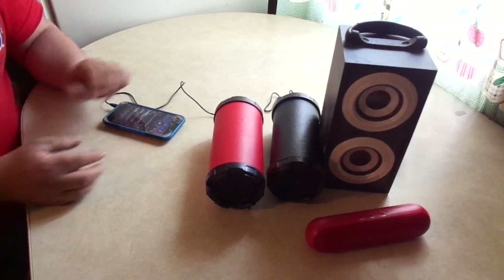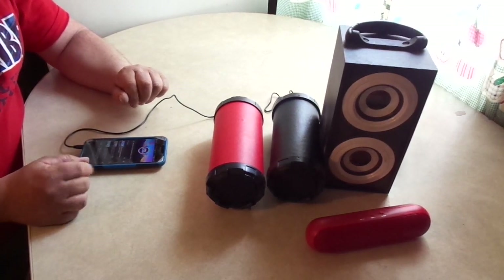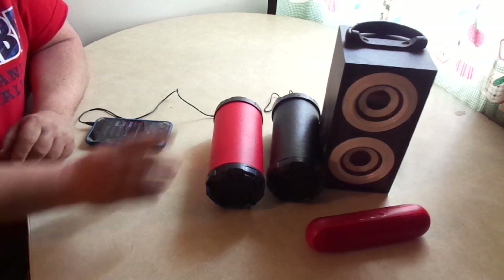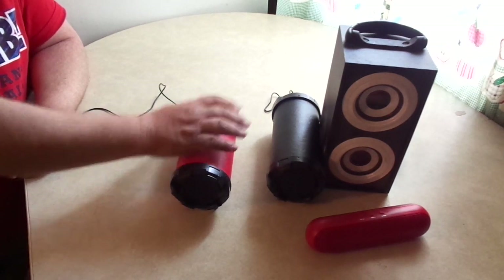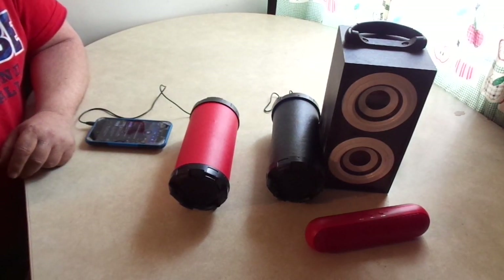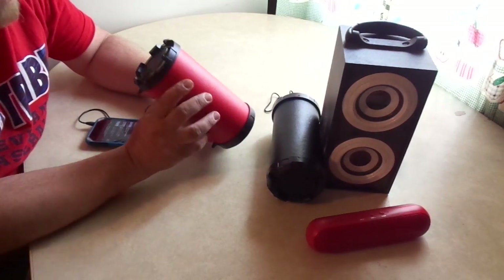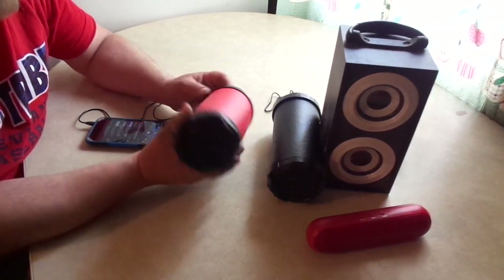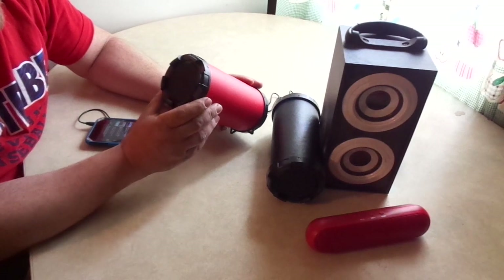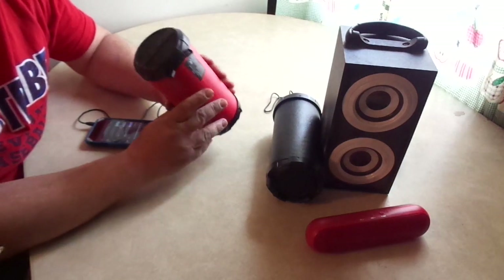We didn't play this one at full blast yet, so let's do that. It doesn't sound good cranked up, but this is the loudest one of the three. If you look inside you can see the speaker — it's just a tiny, maybe dime or quarter-sized speaker in there.